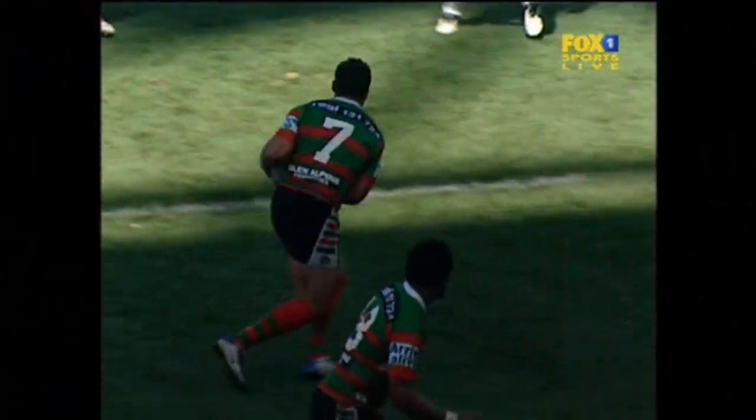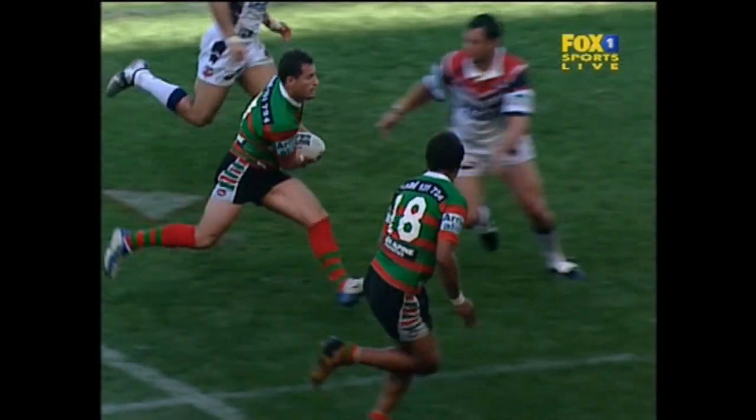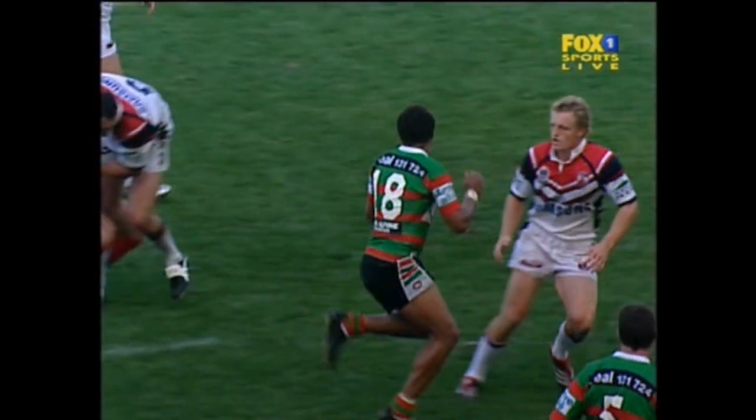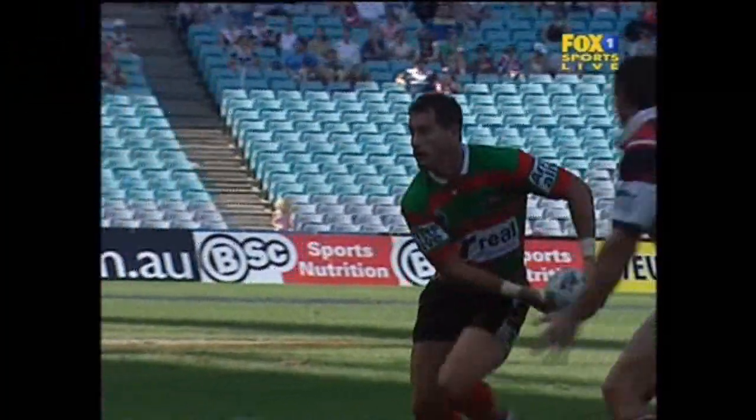Other than going to the spot, it's just showing no control whatsoever as a referee. You need to be able to keep yourself — he's going to be in trouble over that, Adrian Morley, with the way that the rules are structured. But only just.